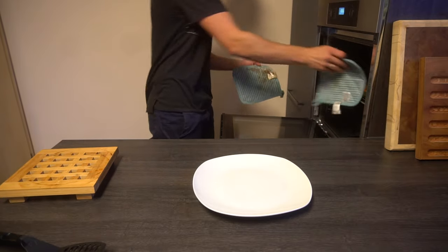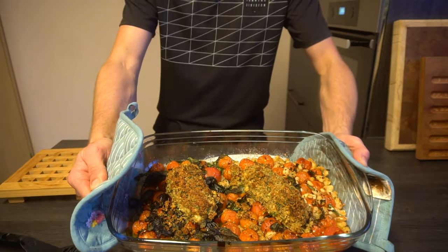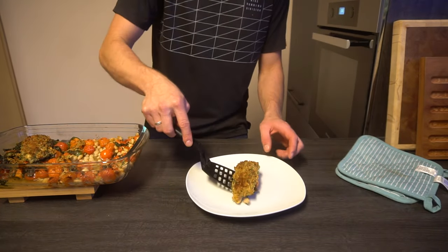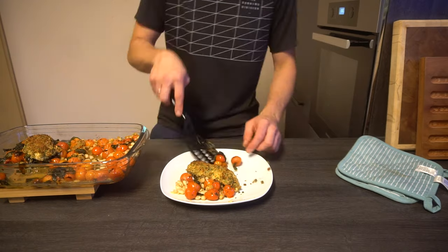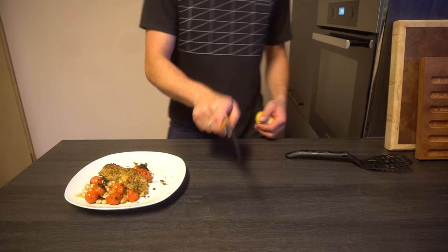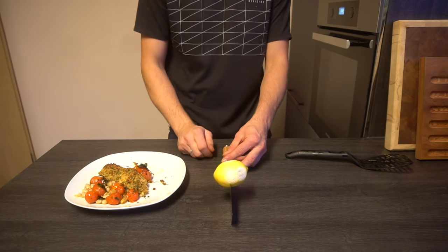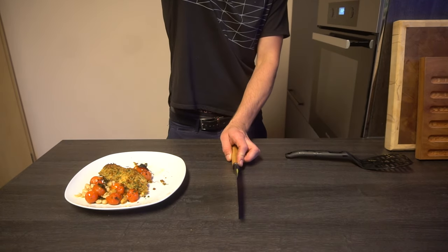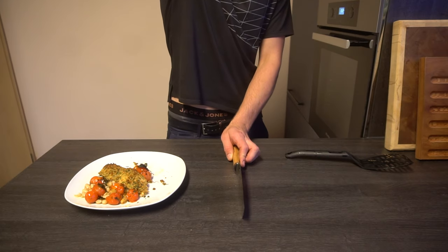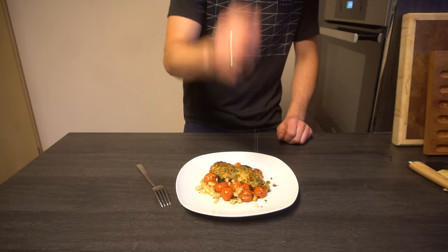Done. Apart from the spinach's three-degree burns, it actually looks pretty good. Let me show you what an expensive knife can do to your average lemon when you haven't sharpened it in the past week. First try. Let's top the dish off with some delicious lemon seeds.